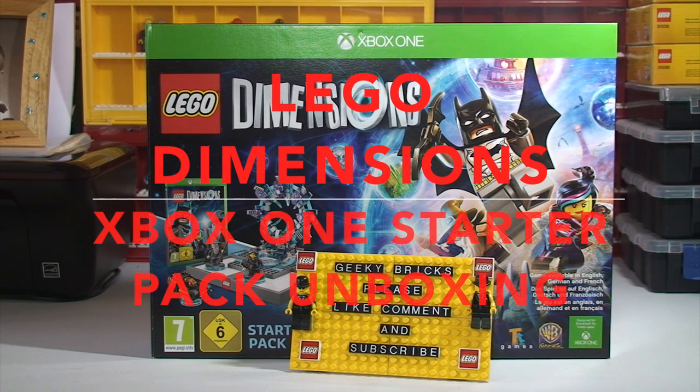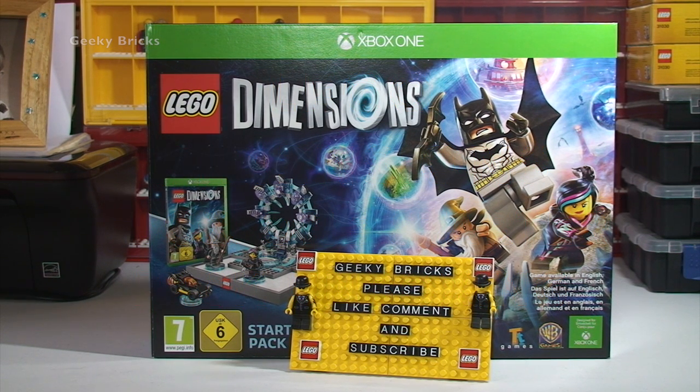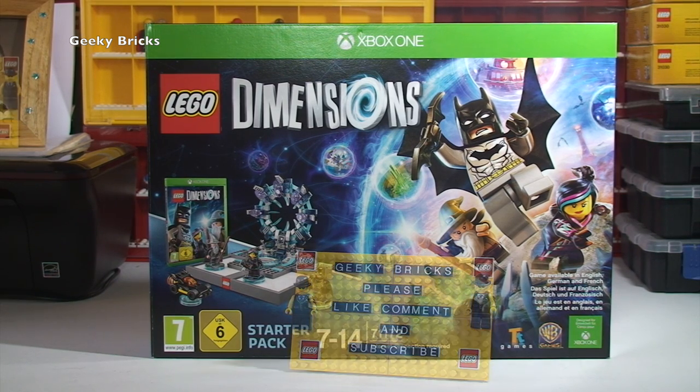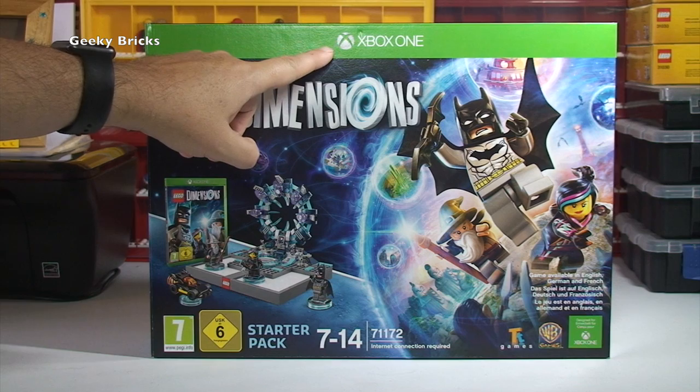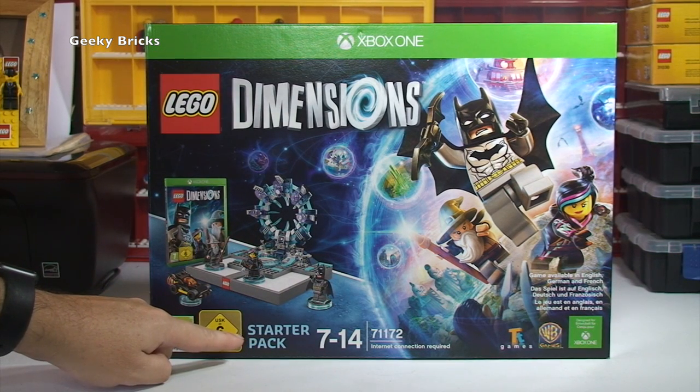Hello YouTubers, it's Dave here from Geeky Bricks and I'm bringing you my unboxing of the LEGO Dimensions for the Xbox One. As you can see we have indeed LEGO Dimensions, Xbox One, and we have the Starter Pack.